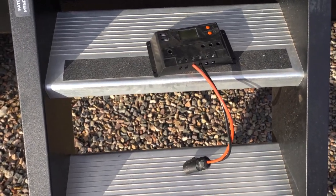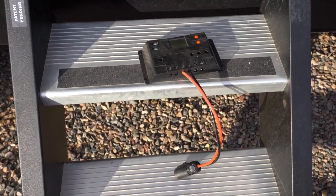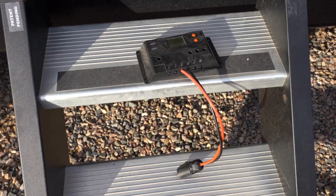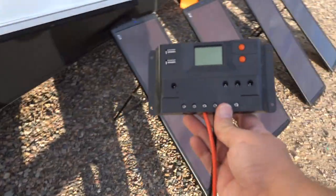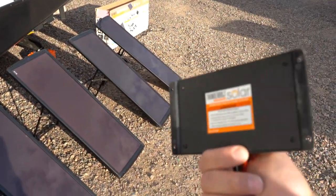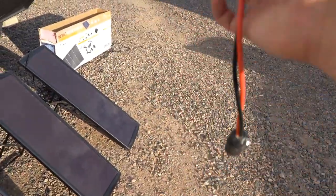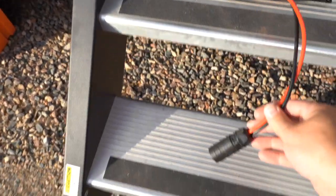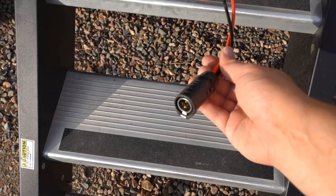It also comes with a cord that has alligator clips on it so you can attach it directly to the batteries. Remember, you always want to use a solar control panel when connecting to batteries — you never want to just connect solar panels directly. And you can see that I have the cord that matches that Furion plug on the front of my trailer.